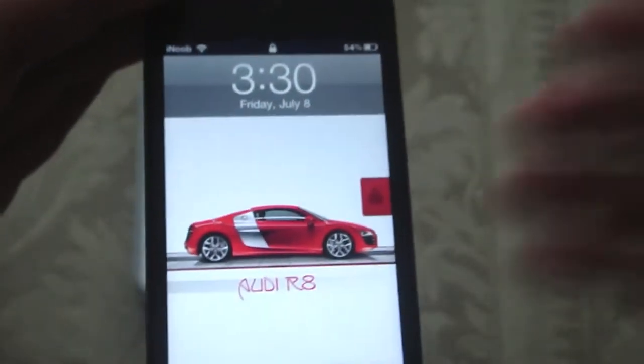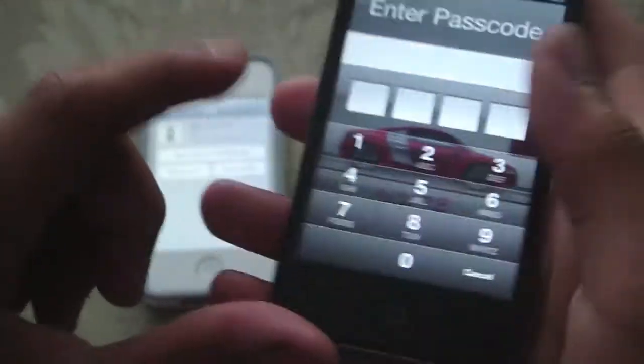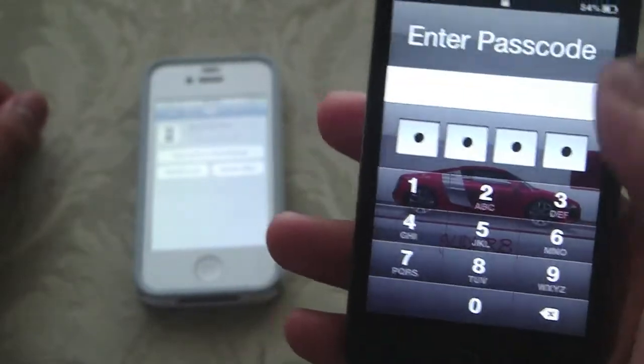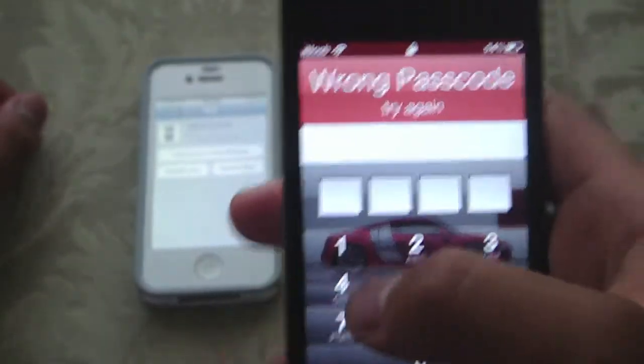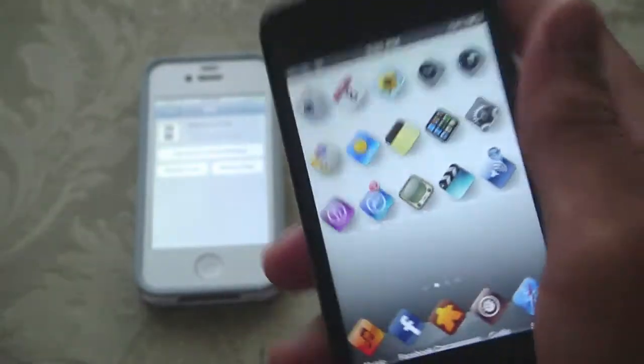So now when I try to open my iPod Touch — there we go — when I try to open it, it's going to ask for a password. So if I type in a different password, it's always wrong. So 1-997 and it unlocks. The lock feature is really good.